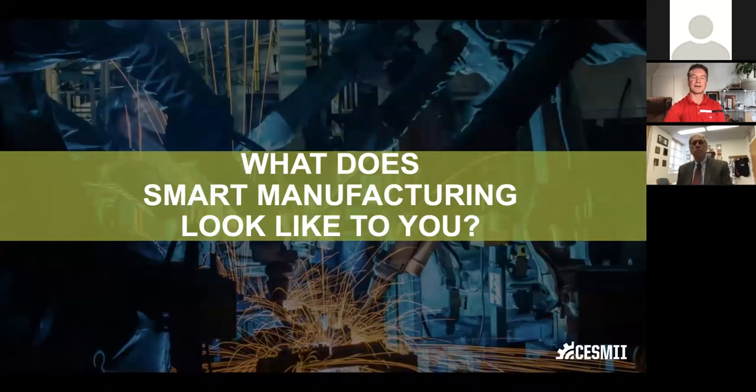Thank you very much for being here and joining us, Jim. With that as the background, I'd like to welcome you and ask what we ask everybody to start this off: what does smart manufacturing look like to you?